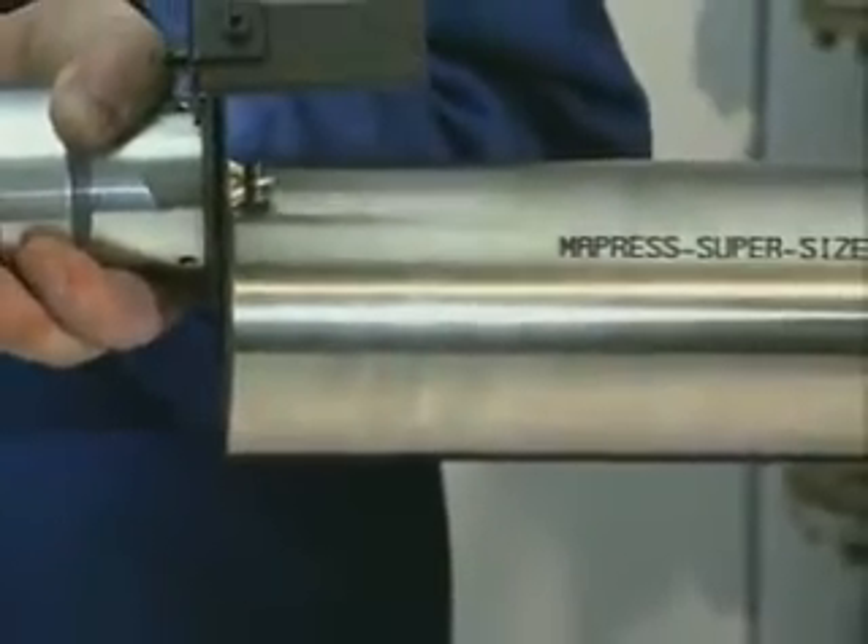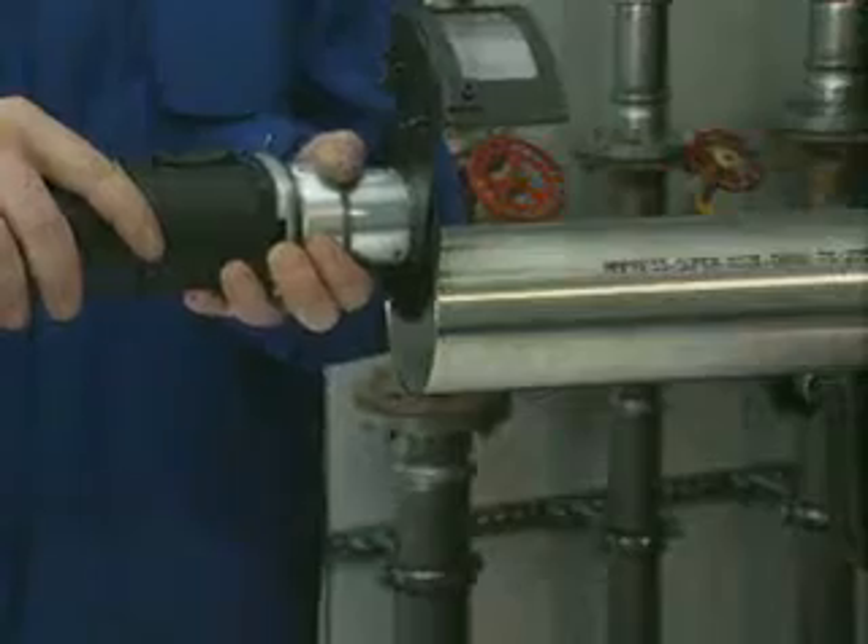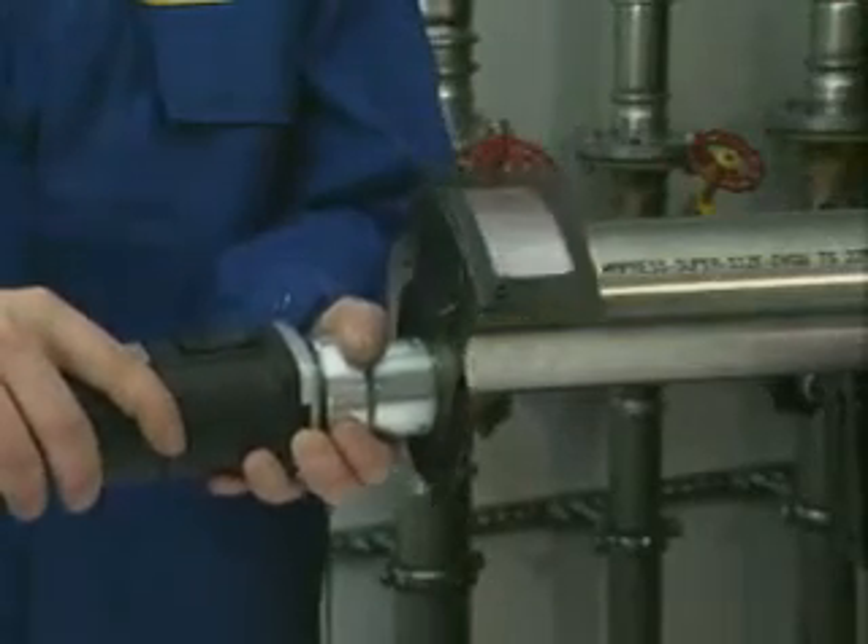The deburring outside and inside the super-sized system pipe end is done with the electric pipe deburrer RE1.